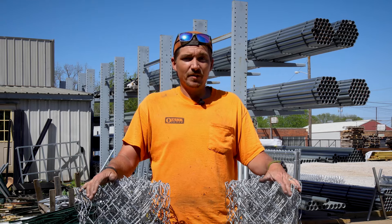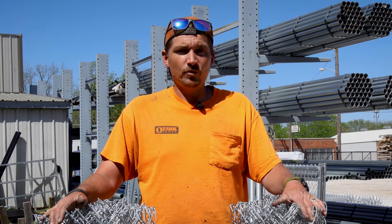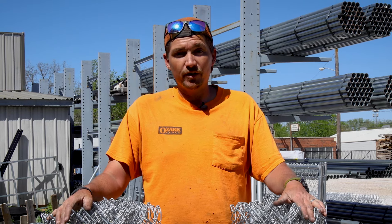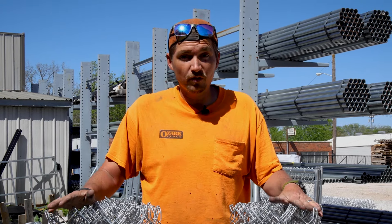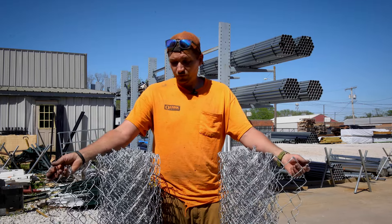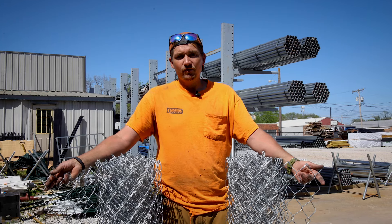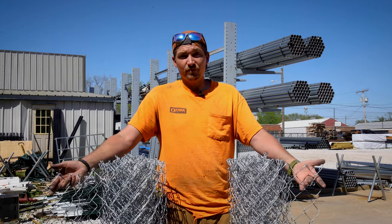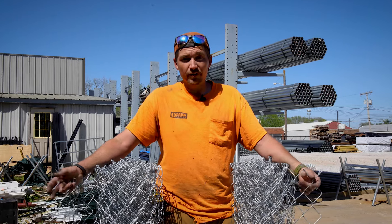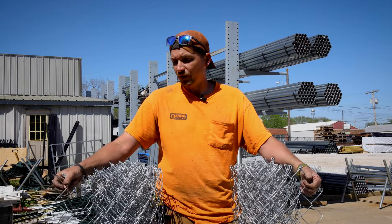This may seem like a pretty simple task and for the most part it is, but for those out there that don't know how to do it we thought we would run through a quick tutorial. For example, we have these two rolls of four-foot galvanized wire here. This is a pretty common size for fences you'd find in a residential yard, or a DIY person would most likely pick up some four-foot chain link.